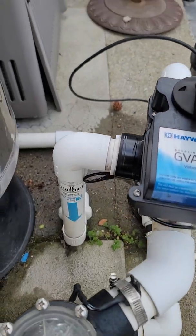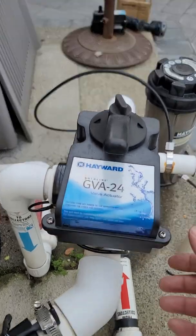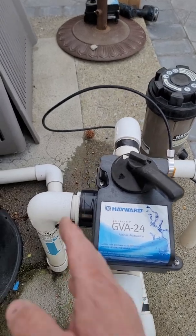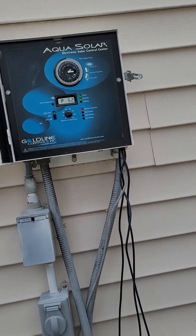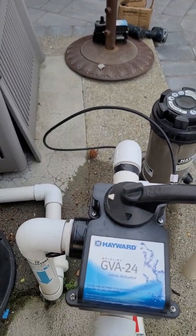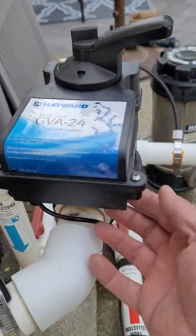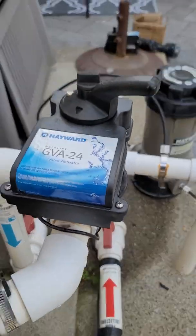We're blocking flow to the pool, forcing flow to the collectors, so we're in heating mode. This arrangement lines up properly. If this toggle switch was in the incorrect position — as I just placed it — this is opposite: it's blocking flow to the collectors, meaning the control says it's in heating mode but the valve position says it's bypassing the solar panels. The fix is that the toggle switch should be in the On One position.